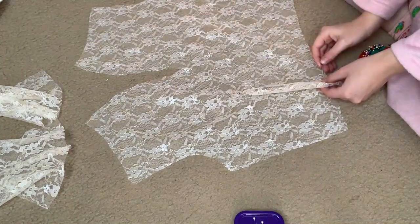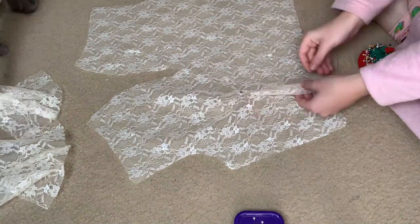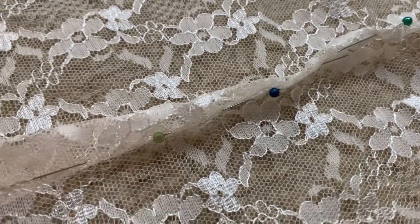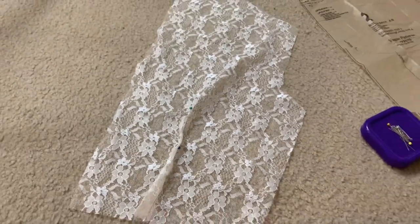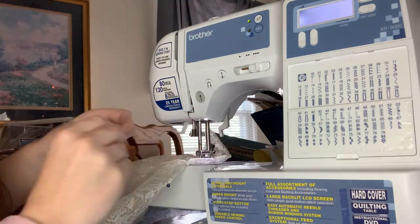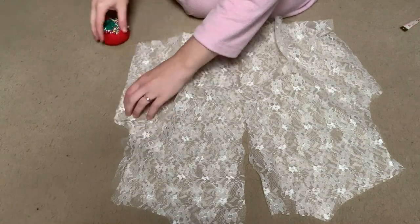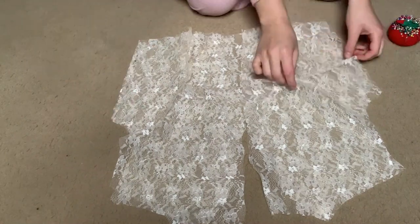The front bodice overlay piece is cut on the fold so you have no seam in the middle, but you do have that lovely deep V going down the neckline. Then it has a couple very nice darts on it. I'm going to go ahead and sew those darts down with my sewing machine and then put the front and back pieces together. This is already going so much better than the first overlay attempt and I'm so happy.